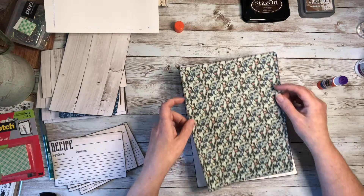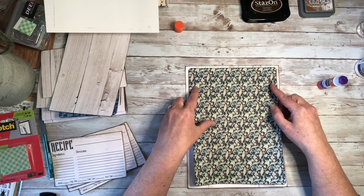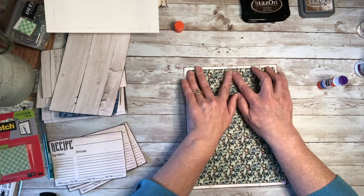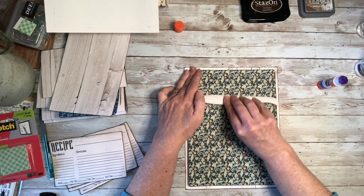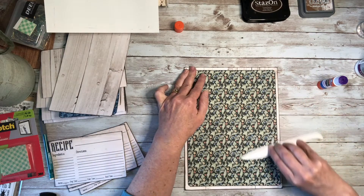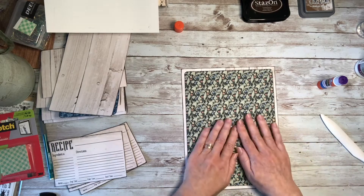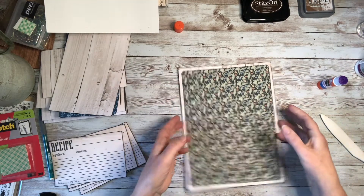Now we will glue this right in the middle of the front or the inside cover. You'll notice that I used a corner punch on the pattern paper — I just kind of like the way that looks, but you could definitely leave it square as well. Just be sure to work from the top down to prevent any sort of bubbles, kind of working from the middle and spreading things out from there, because we don't want any bubbles popping up in the middle of that page.